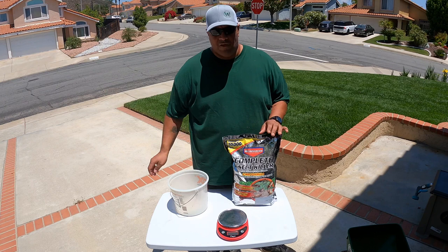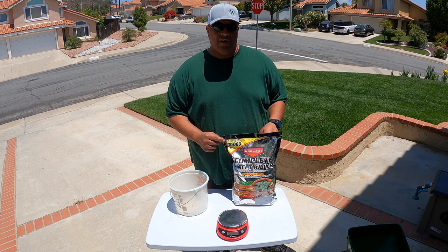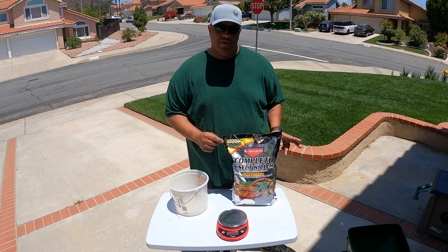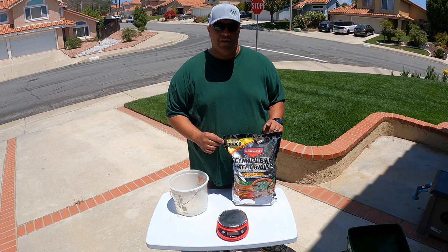This year I'm going to be using the Bio Advance Complete Insect Killer. The active ingredient is imidacloprid. You have to pay particular attention to the label because there is a difference between going after grubs and going after other specific types of lawn insects. One is a 1 to 3 pound ratio per thousand square feet and the other is a 2 to 3 pound ratio. Since I'm targeting mosquitoes and grubs, I'm going to be applying this at 3 pounds per thousand square feet.